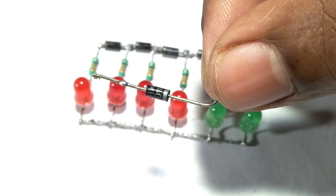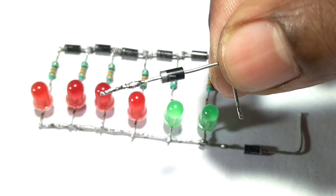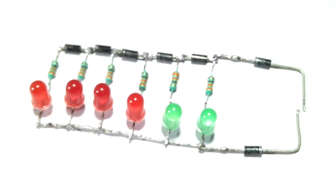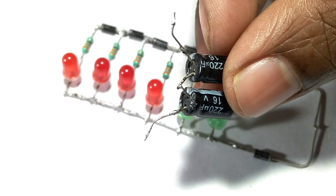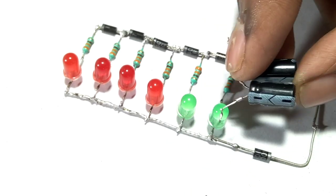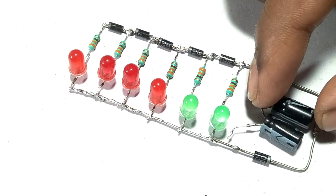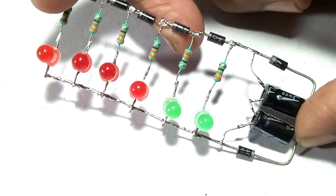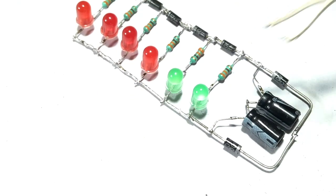And then I connect two more diodes. You can do it properly according to my work, and then I connect the capacitor. Finally I make the circuit — you can see this. Now time to connect the wire.